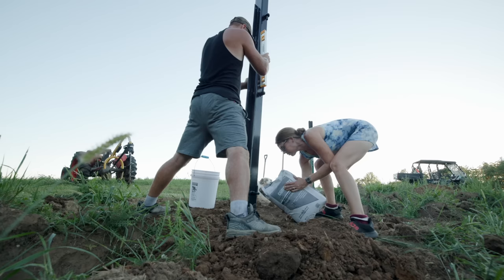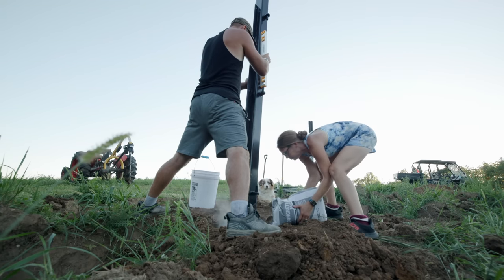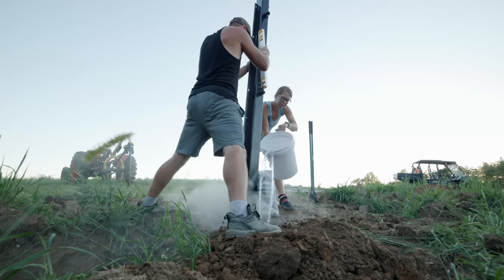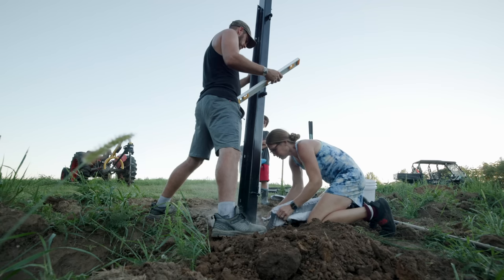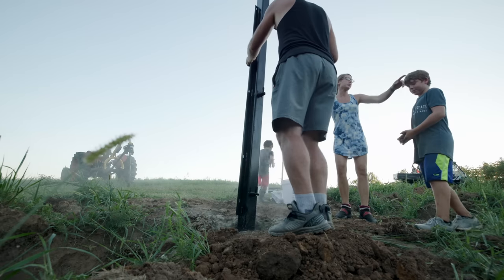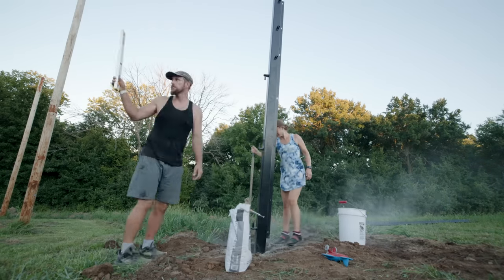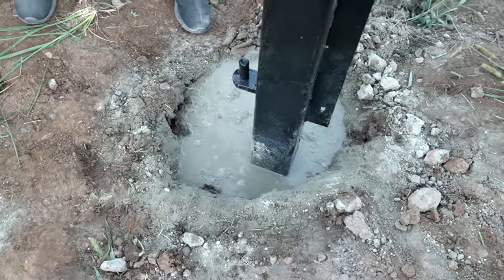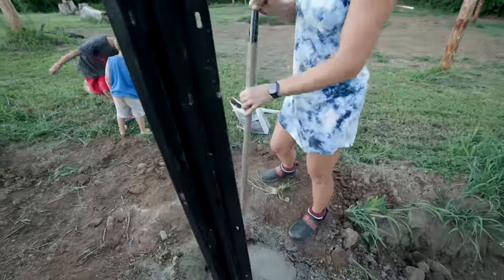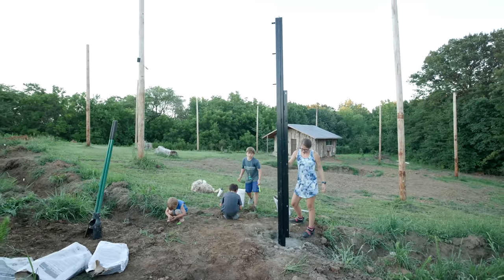The regular posts take about one bag of concrete, but these large gate posts take three to four bags. Lots of water, lots of tamping. More concrete, more tamping. There it is — the start of the outer fence. One down and like 48 to go.